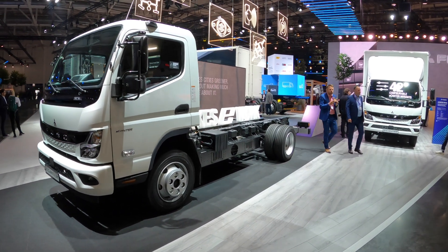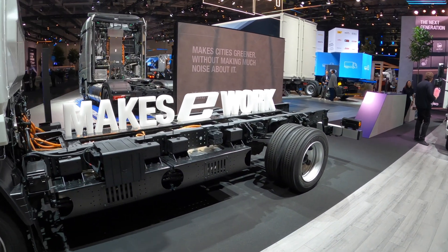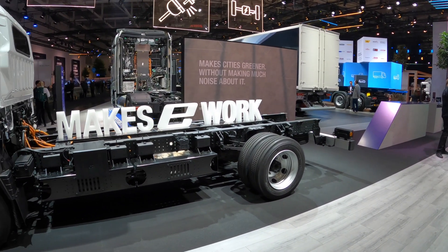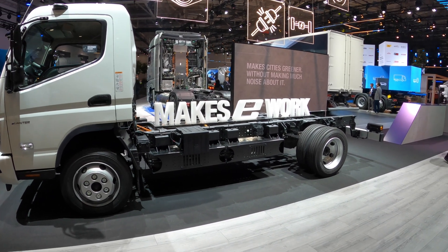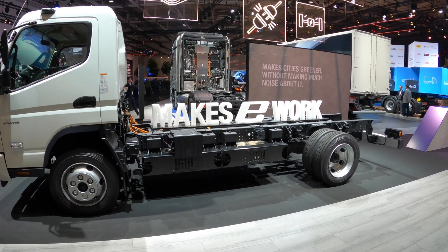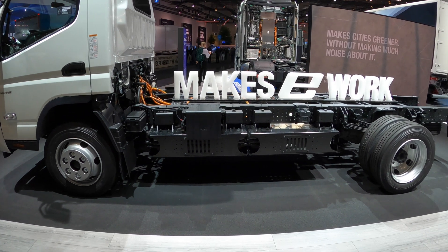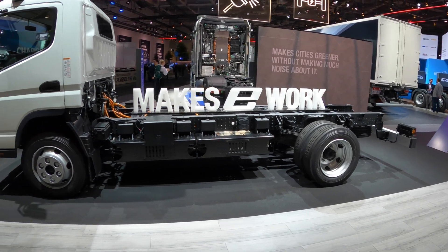There are four different weight classes: 4.25 tonne, 6 tonne, 7.49 tonne, and 8.55 tonne. The 6 tonne isn't available in right-hand drive, so in the UK, Irish, and Maltese markets you won't get that, but it's available in other markets. Wheelbases come in 2.5 metre, 2.8, 3.4, 3.85, 4.45, and 4.75 metre.